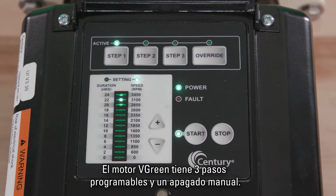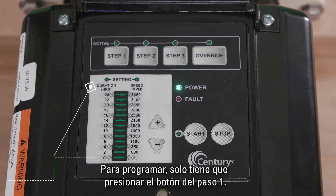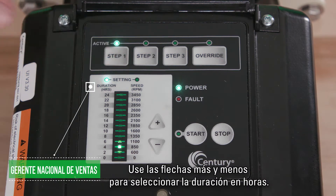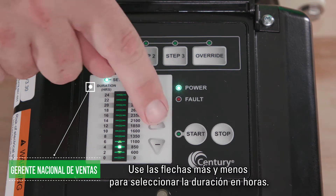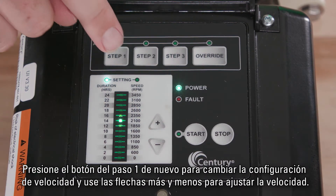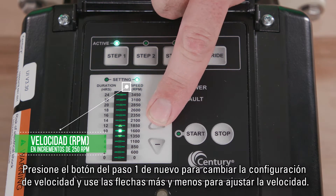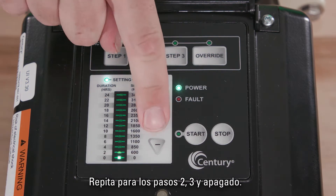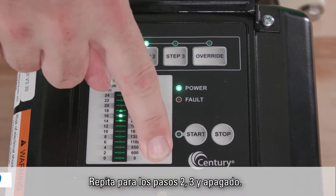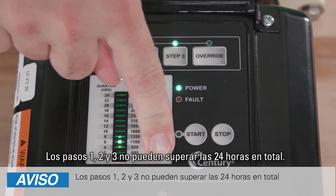The Vgreen motor has three programmable steps and one manual override. To program, simply press the Step 1 button. Use the plus and minus arrows to select the duration in hours. Press the Step 1 button again to change the speed setting, and use the plus and minus arrows to adjust the speed. Repeat for Steps 2, 3, and Override. Steps 1, 2, and 3 cannot exceed 24 total hours.